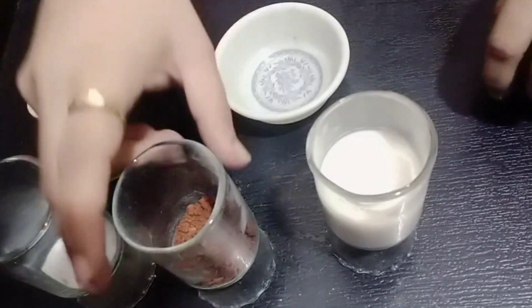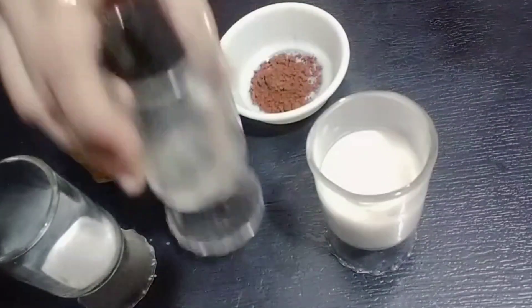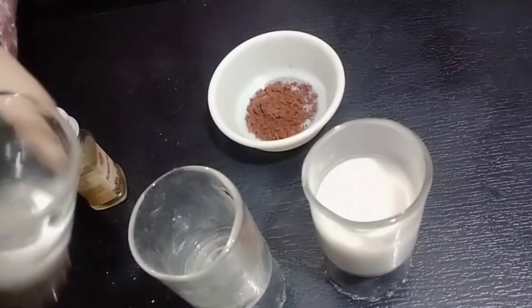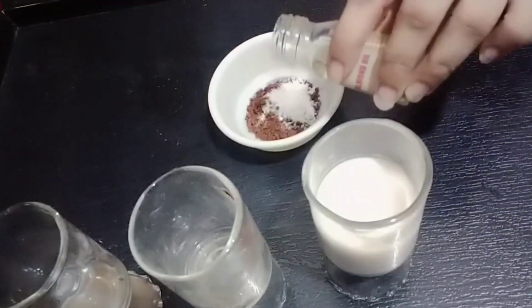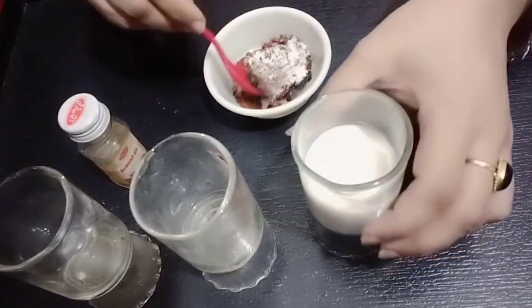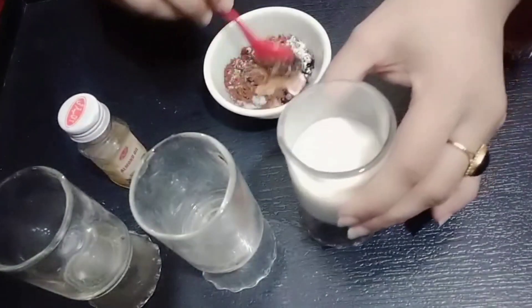First, we have to take one teaspoon of cocoa powder. Then one teaspoon of sugar — this is a crush. Then we need one teaspoon of almond oil and one teaspoon of milk. The scrub is ready.